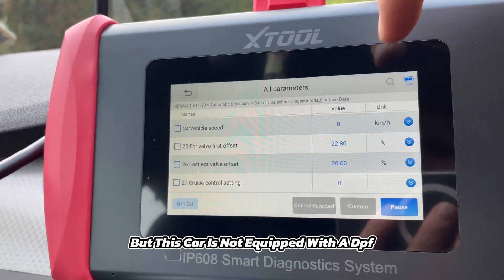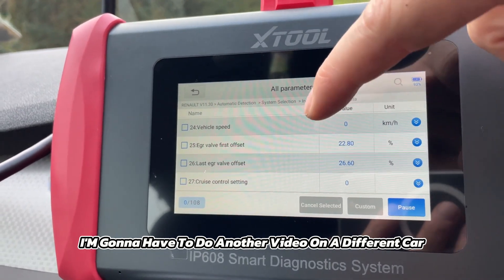One item I'm very interested in is DPF, but this car is not equipped with a DPF, so I'm going to have to do another video on a different car with a DPF.